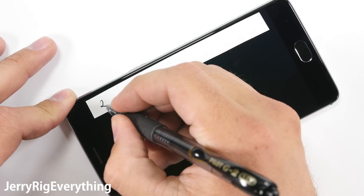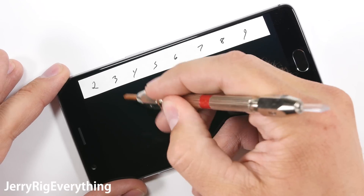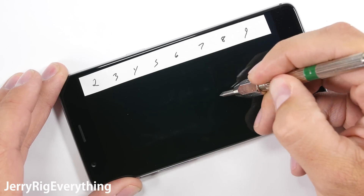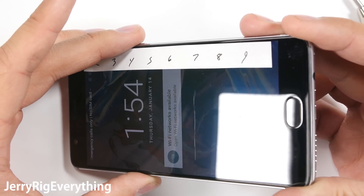I have a set of picks that tell me where the hardness of the screen falls on Mohs scale of hardness — each pick has a different material on the tip. The OnePlus 3 has Gorilla Glass 4 on the screen, so it's no surprise that the glass does not scratch until a level 6. A much deeper groove is left with a level 7 pick, but this is normal and on par with most every other smartphone that doesn't have a plastic screen, like the Galaxy S7 Active.